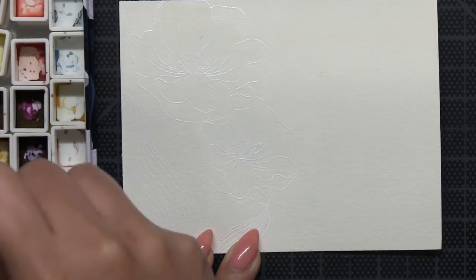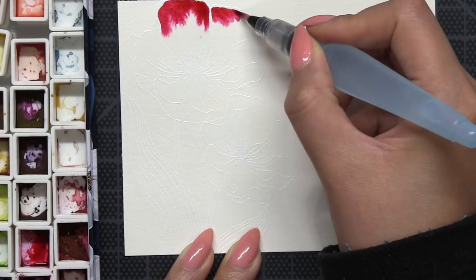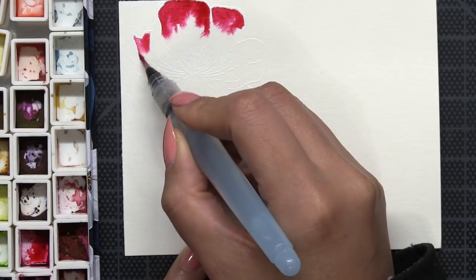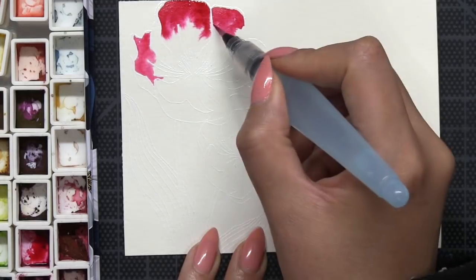I used some Versamark ink — it's a sticky embossing ink — and then I just poured on some white embossing powder and hit the whole thing with my heat tool.